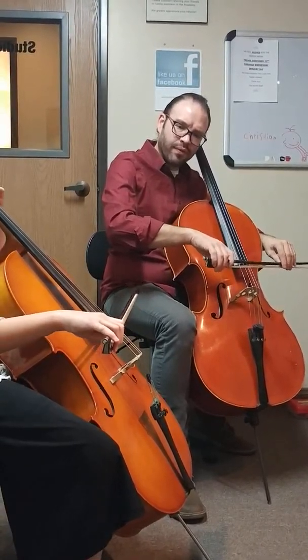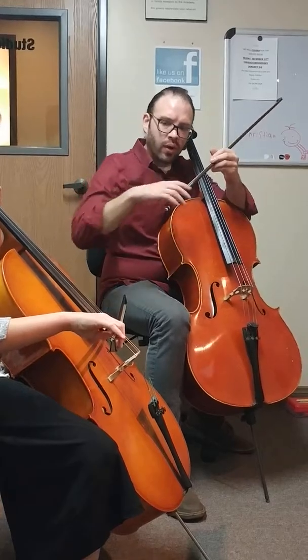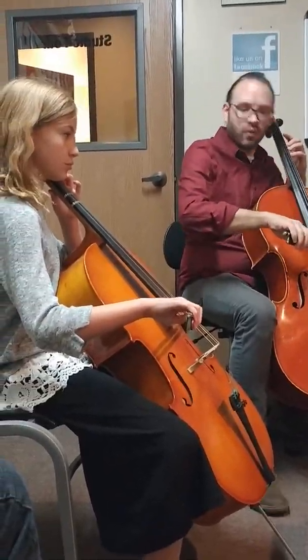Let's start in the lower half. A little bit. Yeah. Good. One, two, ready, and...